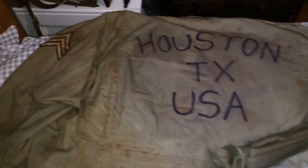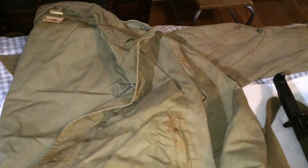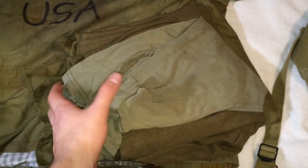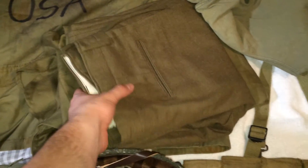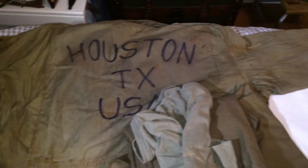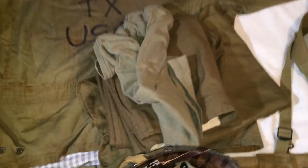For the ETO reenactments I do, it's usually a scenario where we've been there a while, so he made it look kind of dirty. The front is just as dirty too. I really like how it has 'Houston Texas USA' on it. For the rest of the uniform, I have a green undershirt, wool pants, and a wool undershirt.